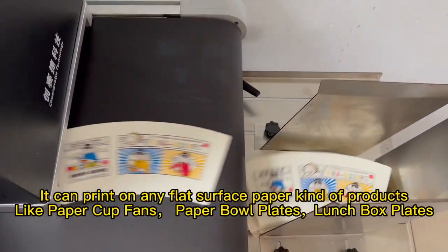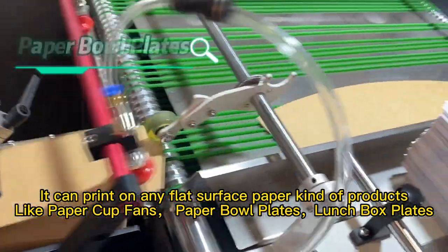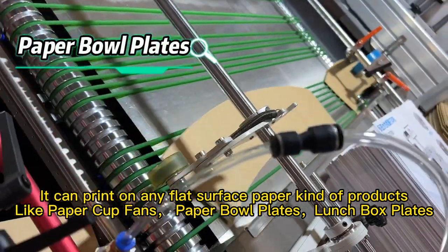It can print on any flat-surface paper kind of products, like paper cup fans, paper bowl plates, and lunch box plates.